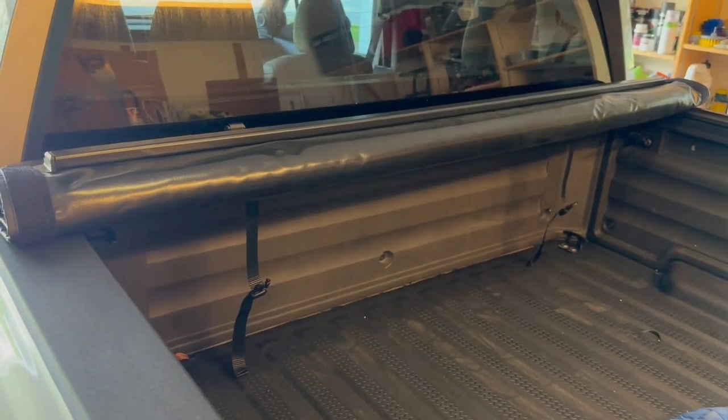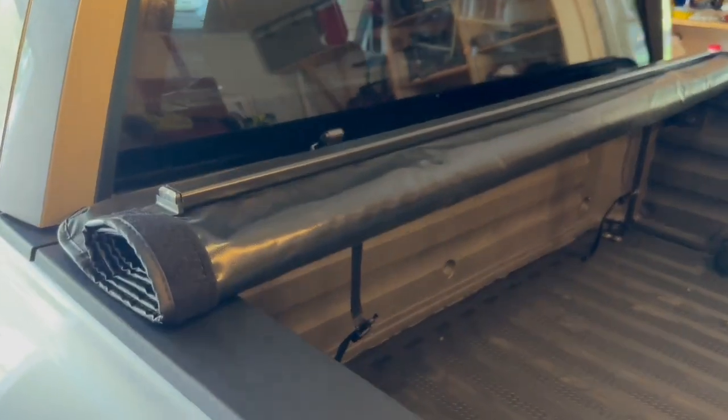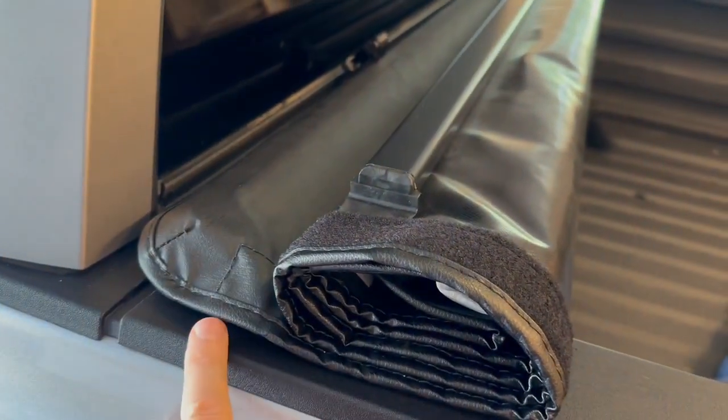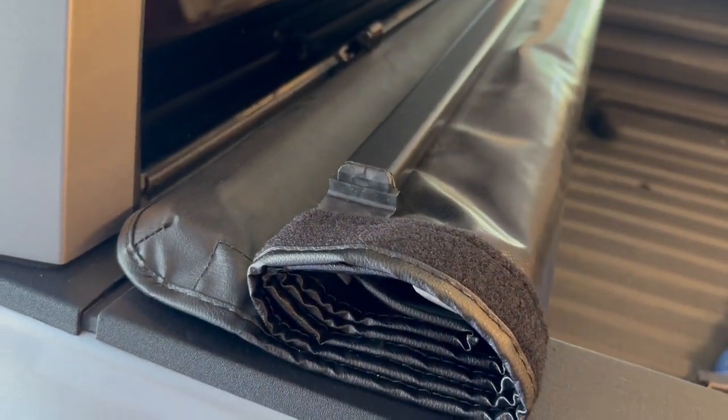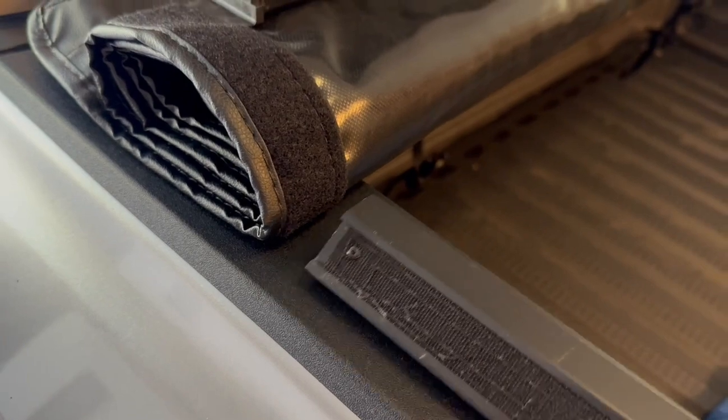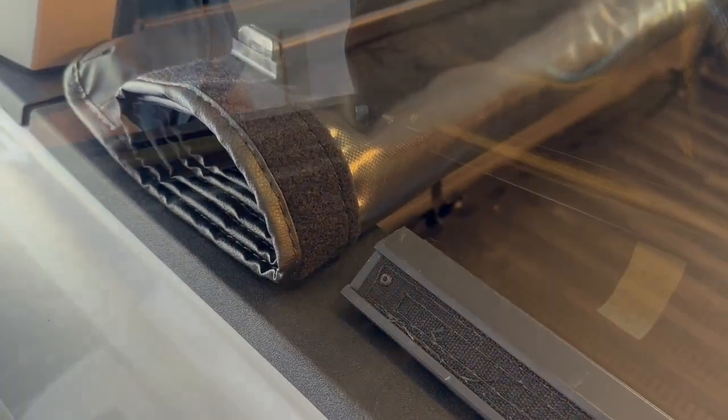The next step is to lay the tonneau cover across the back. This is what it's going to look like when you get here — just kind of even it out on both sides. And the next thing we're going to do is set the side rails up on here and slide this onto here and attach that.